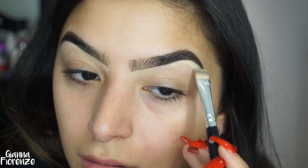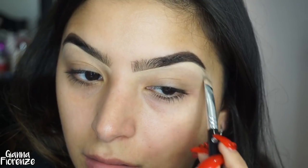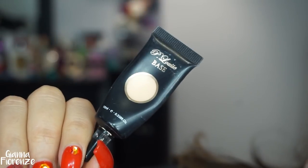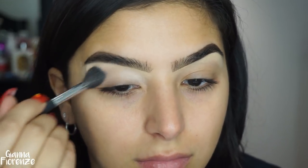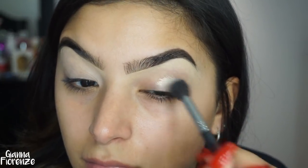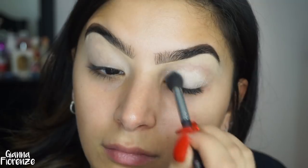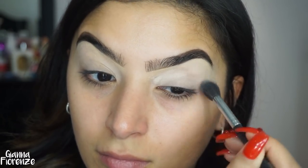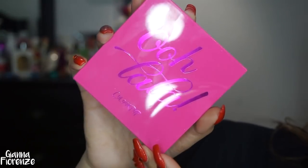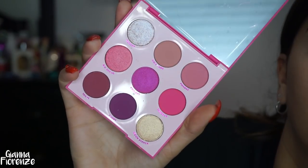For eye base, I'm using P Louise Base and I'm just putting this on with a fluffy brush — not packing it on. I've learned it just really dries my eye out. So just a tip: if you feel like this base is drying you out a little bit, just put it on with a fluffy brush and you will literally see the heavens. It's so much better than packing it on, especially if you have dry eyes.